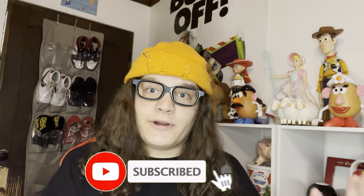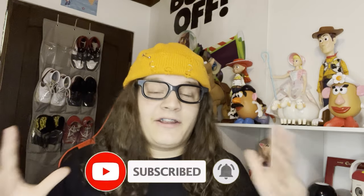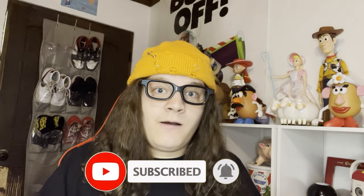Hey, what's going on guys, it's your boy Aby. Got a couple updates going on with my Toy Story collection here for you guys today. I'm very excited to be making this video — I just couldn't wait.